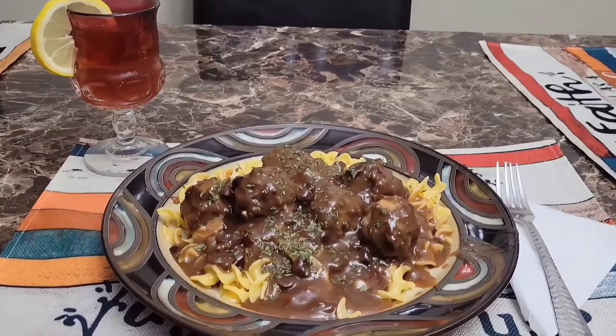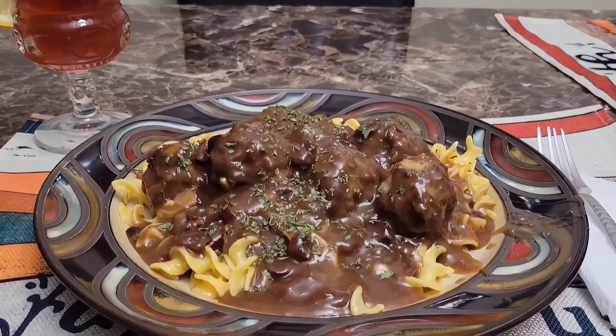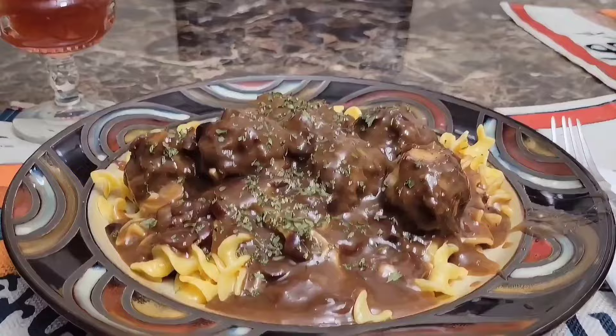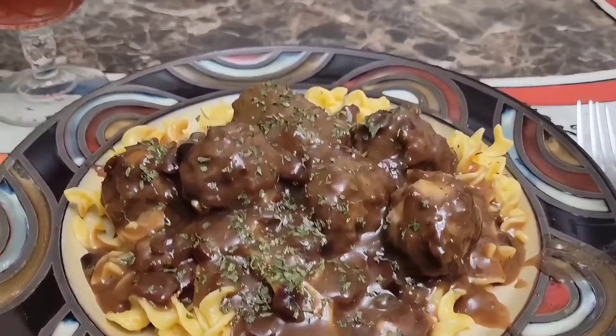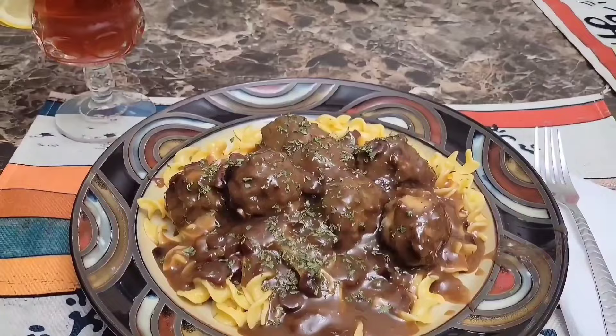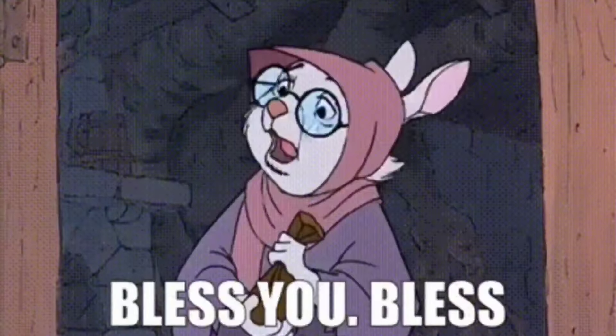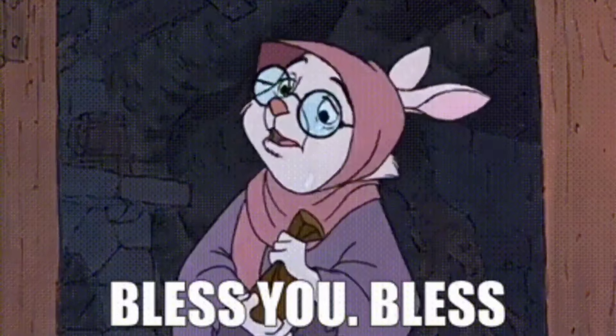We thank you very much for joining us here at TNT Spices. Please like, subscribe, hit the notification bell, and leave comments — we always love to hear from you guys. Any ideas, let us know. In the meantime, to each and every one of you, we want to say thank you and God bless.